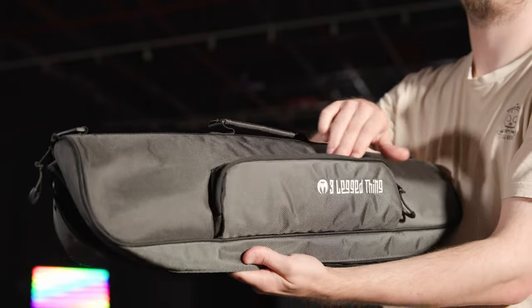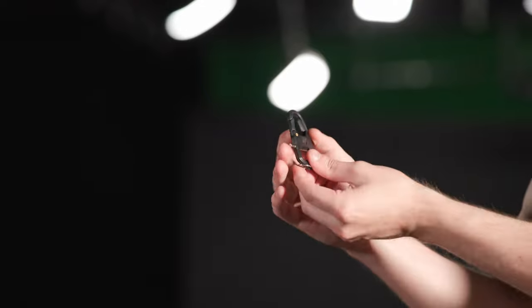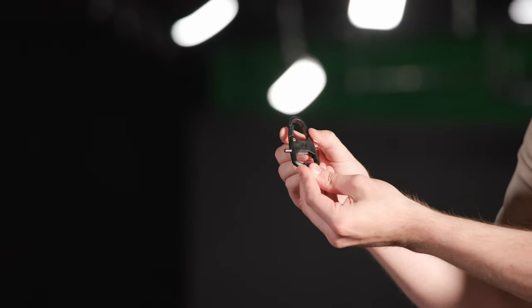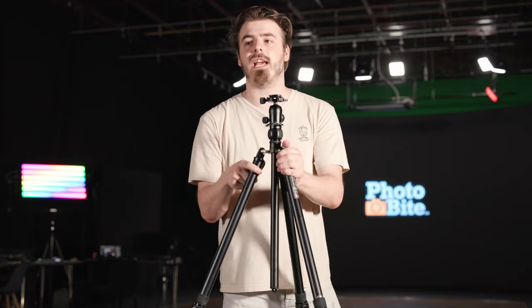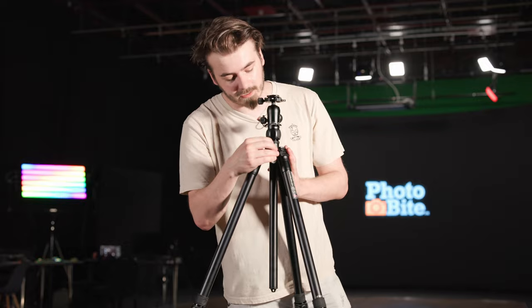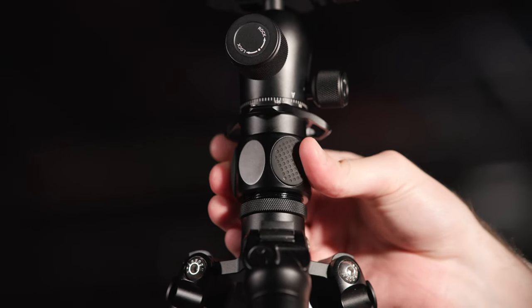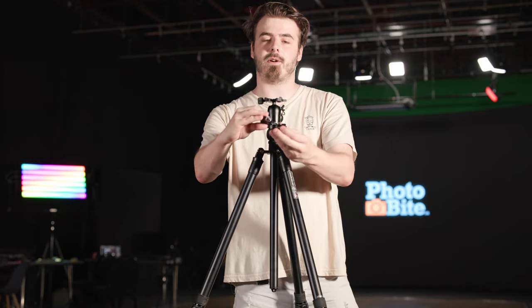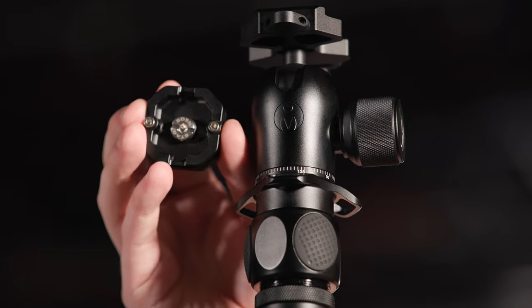With almost every tripod from 3 Legged Thing they include their awesome multi-tool carabiner. It has an Allen key attachment on the left — the most common tripod Allen key, which works on all their hinges — a little coin slot, and a bottle opener. I always keep my blue one on my keys because they come in super handy. If any of your legs ever get loose, the little tool is the same size as all the screws to tighten them, and the coin side helps screw in the base of the tripod plate, while the Allen key side will also tighten down that same screw.